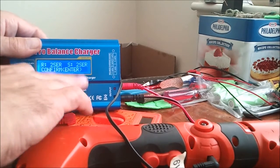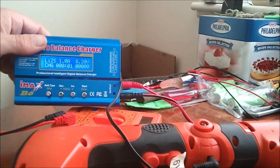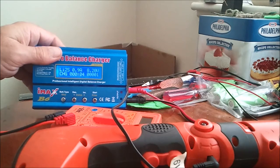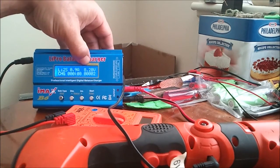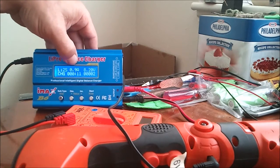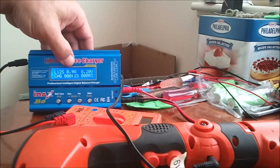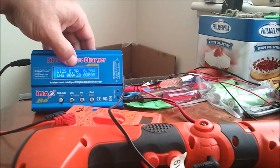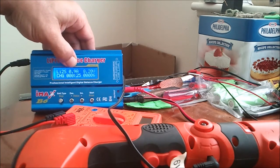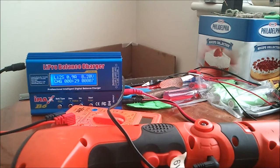Confirm that it's a 2 cell — 2 series. It takes the voltage up to 8.2 and sustains it, which is the maximum charge voltage. I started off at 1 amp, but since it already has some voltage in it, it's already dropped down a tenth of an amp to 900 milliamp hours, or 0.9 amp hours. So it looks like the charge is working.